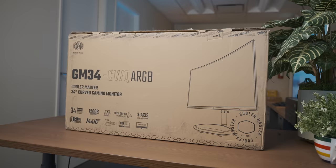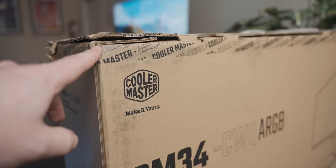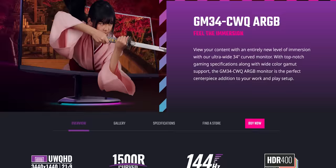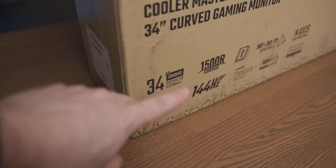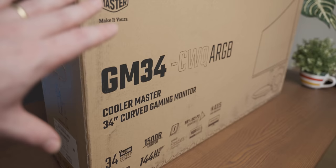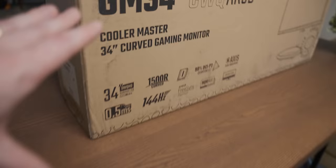Ultrawides are by no means a new thing, but I've never tried one before, so I'm really excited. When Cooler Master reached out to send one over, I was interested because this seems like a great specimen for a first-time ultrawide experience. It's a 1440p ultrawide, so good resolution. It's got a bit of a curve — also my first ever curved monitor. It's got wide color space coverage with quantum dots, a high refresh rate with low response times, and some HDR. So generally, it seems like a very well-rounded gaming monitor.